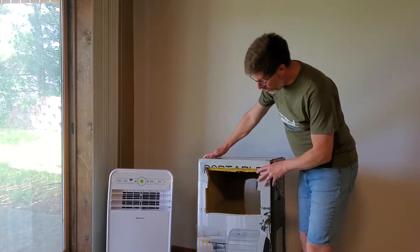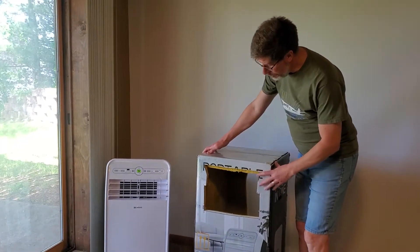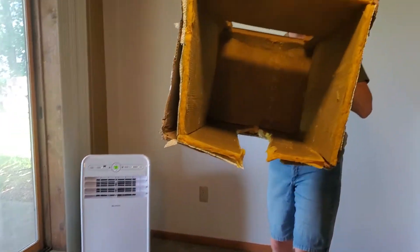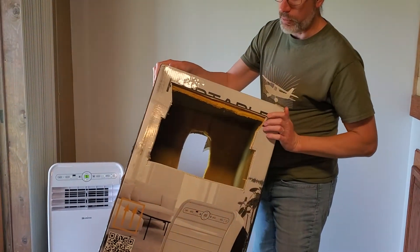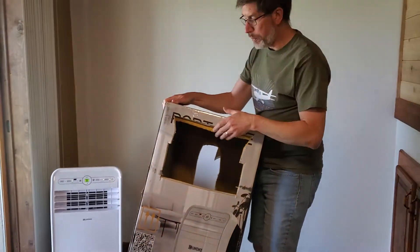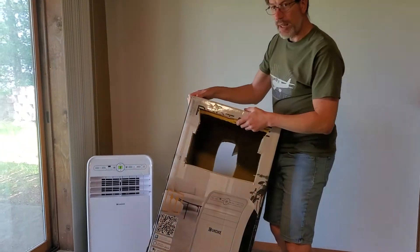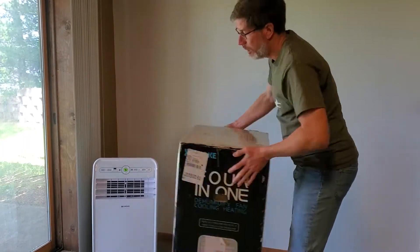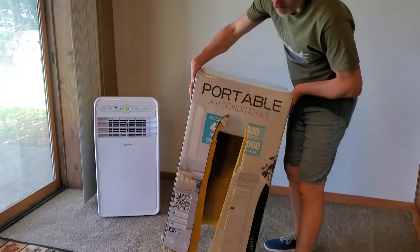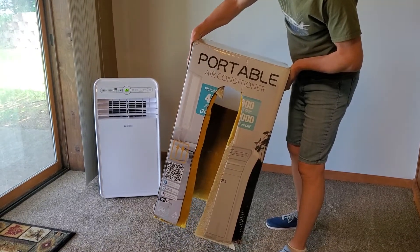We basically just took the box that the unit came in and lined it with fiberglass insulation from ceiling tiles that you would normally put up in a grid ceiling. It actually acts as a really good sound dampener, so we just cut out a hole in the front for the panel and the vents, and then cut a slot in back where the air vent comes out.